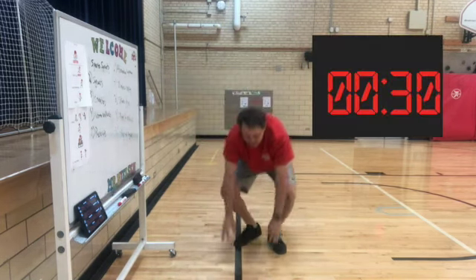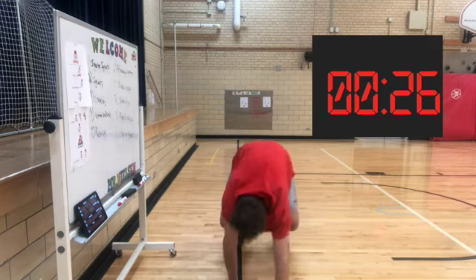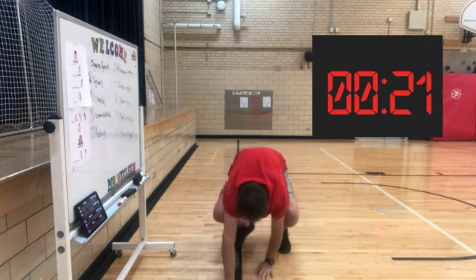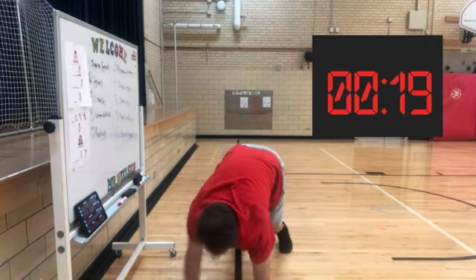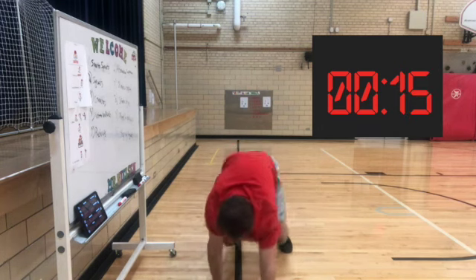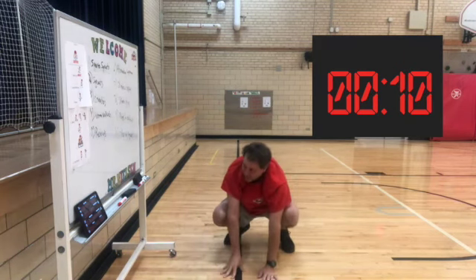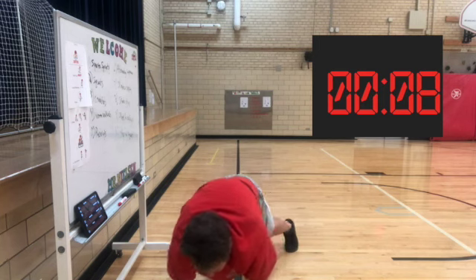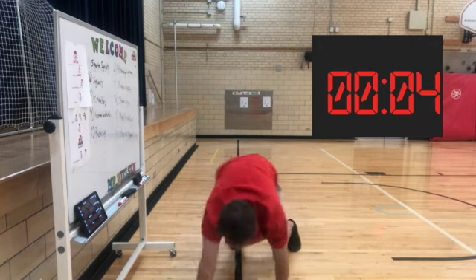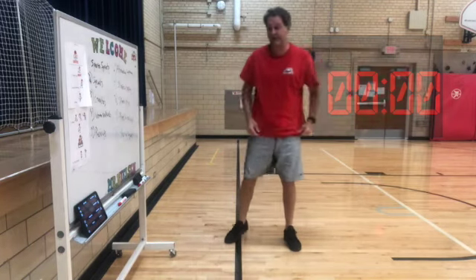Here we go. Squat. Out and back. Good job, White Hawks.